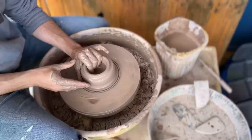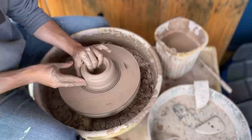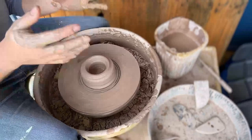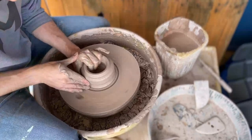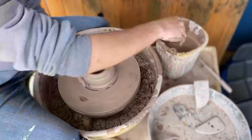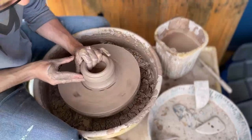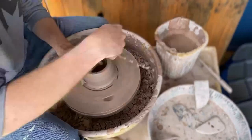You want to make sure the lip is really nice, tight, and even. The object of the game is to take the center of your clay at the bottom and pull up in three pulls to get the height of your pot. Any more pulls than that is going to really weaken the clay, because the more you touch it, the more water you add, and the more fragile the clay becomes.